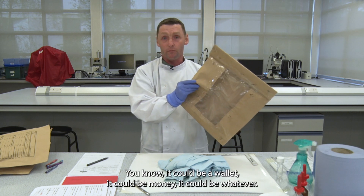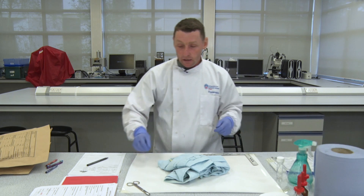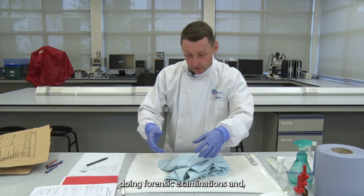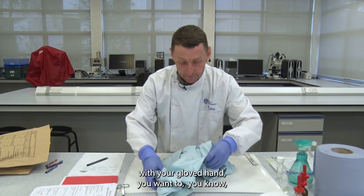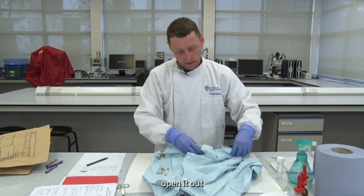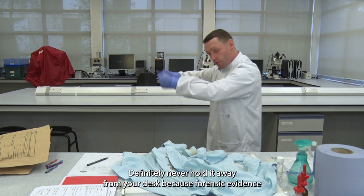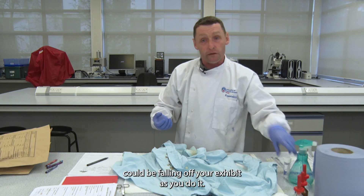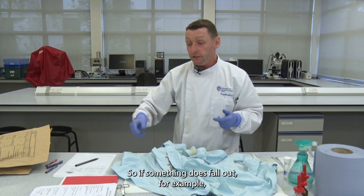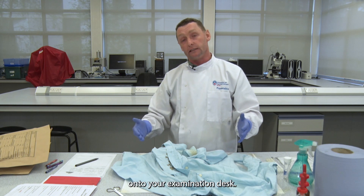It's always good practice to check if anything has fallen out during transportation — it could be a wallet, money, whatever. Place the packaging to one side and keep a clean workstation as you do forensic examinations. With your gloved hand, open the item out to reveal it. Don't hold it up away from your desk because forensic evidence could fall off. Do it over your examination paper so that if something like a hair or fibres falls out, it's collected onto your examination desk.